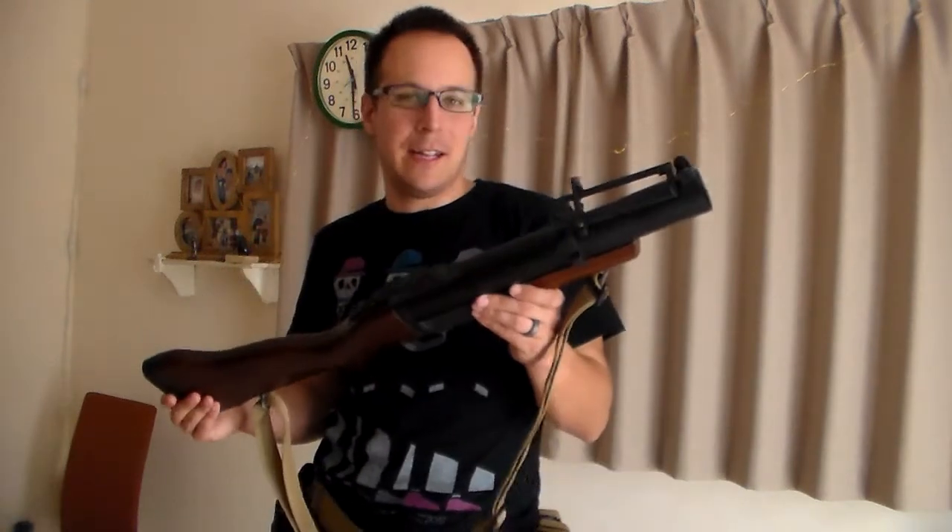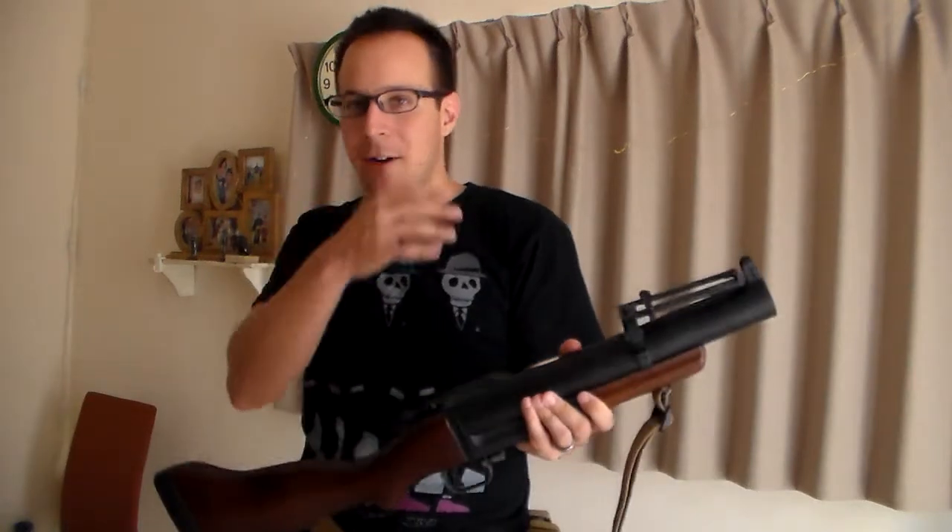The M79 is one of the earliest grenade launchers ever invented, based on the high-low system, developed shortly after World War II and used in Vietnam. It was then replaced by the M203, which combined the firepower of two guns. Personally, for airsoft, I like to have my two guns separate, which is why I initially had an S-Thunder with a little metal rail type — I've already spray-painted that glow-in-the-dark green because it's just obnoxious — but this is a real classic.